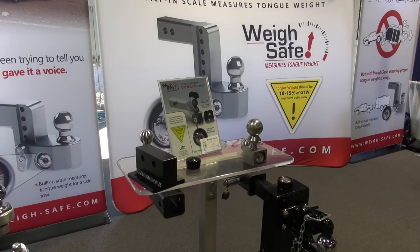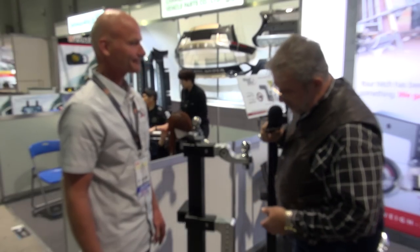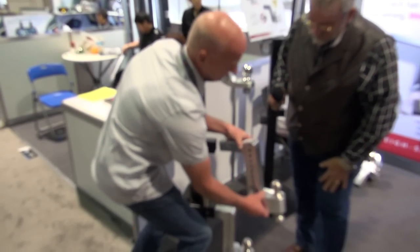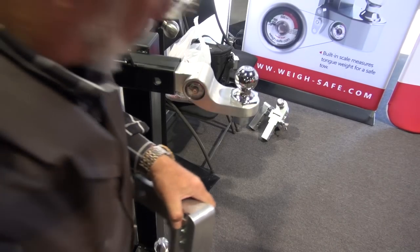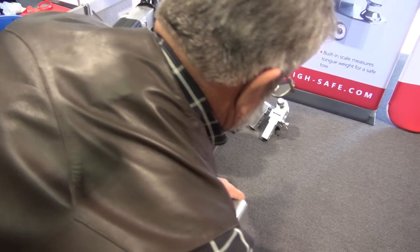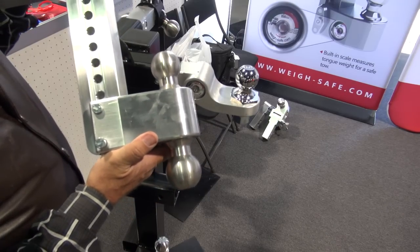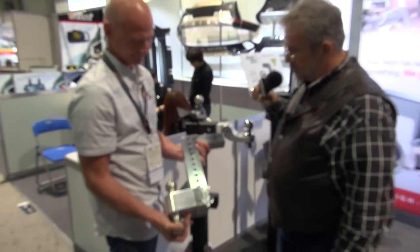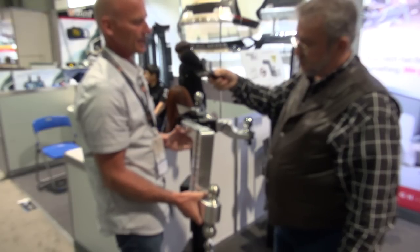That's good for a lot of people who just pull one trailer and it never changes. There's one more we're missing — this one right here — just a basic turnover product with no scale. It's a new product this year for the guy that just doesn't really want the scale. It's the turnover ball. Like all their products, it's a piece of art, billet made. Same kind of ratings: 10,000 GTW with 1,500 tongue weight.